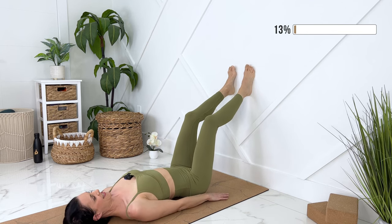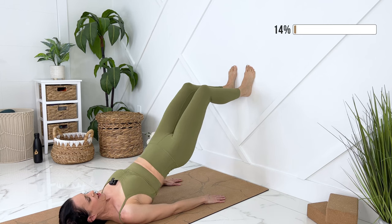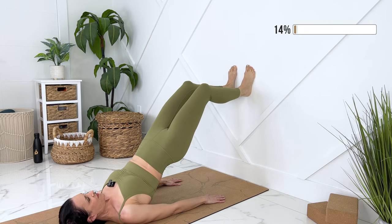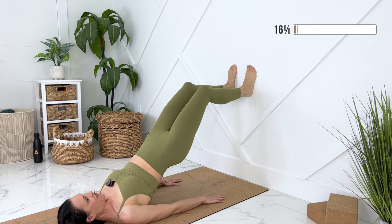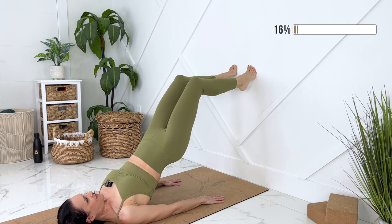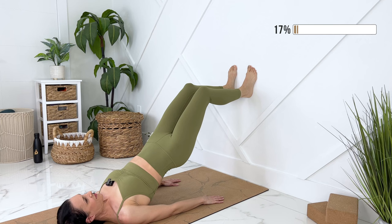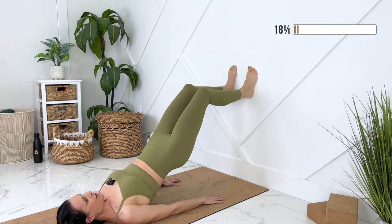And on this last one, let's stay up. We can pulse here — tiny controlled pulses. Let's stay steady. We're going to lift our heels up, release them down, keeping your core engaged. Last one. Rolling down.